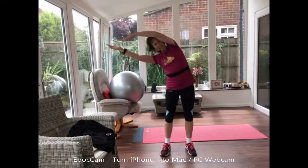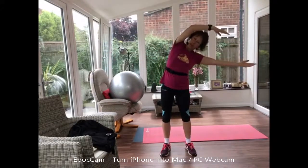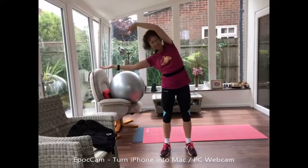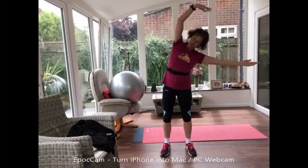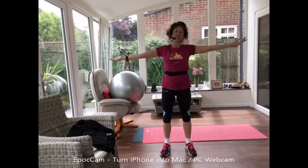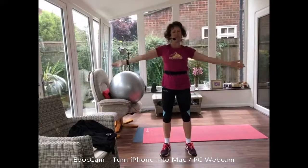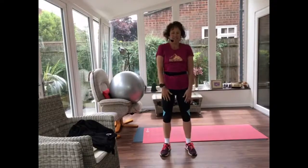Now take your arm overhead, back to the center, change arms, reaching overhead, back to the center. Arms down by your sides, giving them a little roll again.